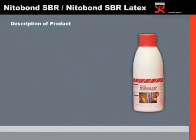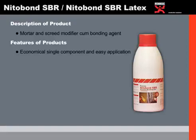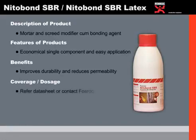Nitrobond SBR or SBR Latex is a mortar and screed modifier and bonding agent. The main features include it being economical, single component, and easy to apply. The benefits are that it improves durability and drastically reduces permeability. Coverage and dosage should be referenced strictly from the datasheets.